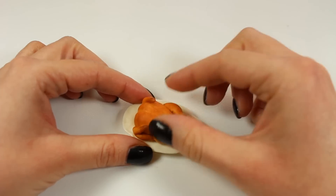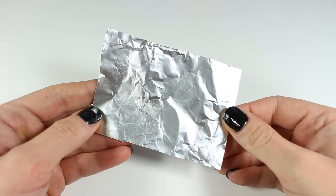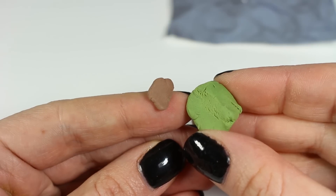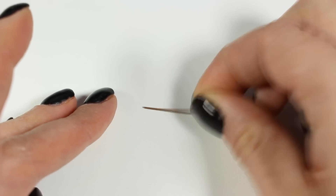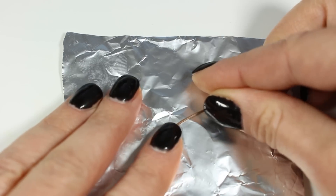Next I'm going to make a rosemary sprig, and what we need for that is a piece of aluminium foil as well as brown and green clay. I'm taking a tiny piece of brown clay and rolling it to create a very thin cylinder. I'm going to place that on my piece of aluminium foil and using a dotting tool cover it all over with Fimo liquid.